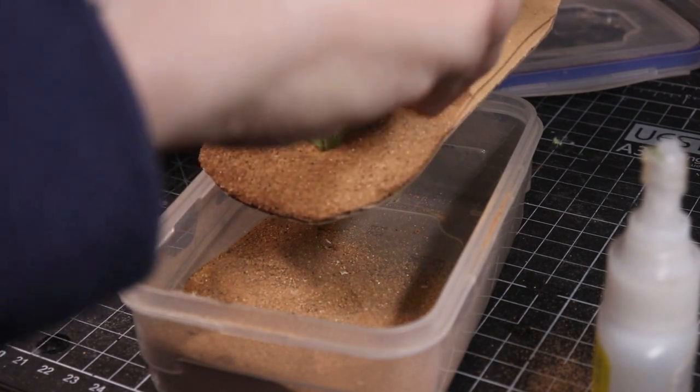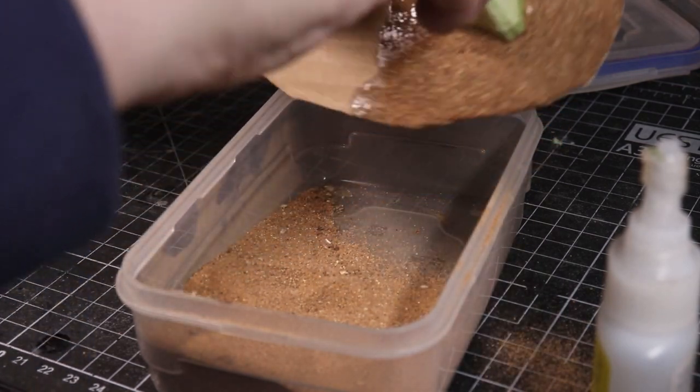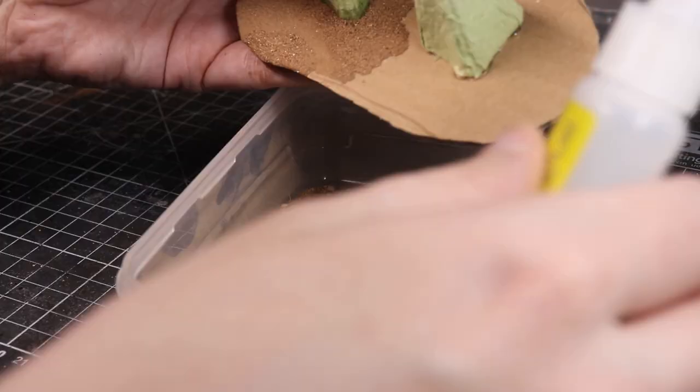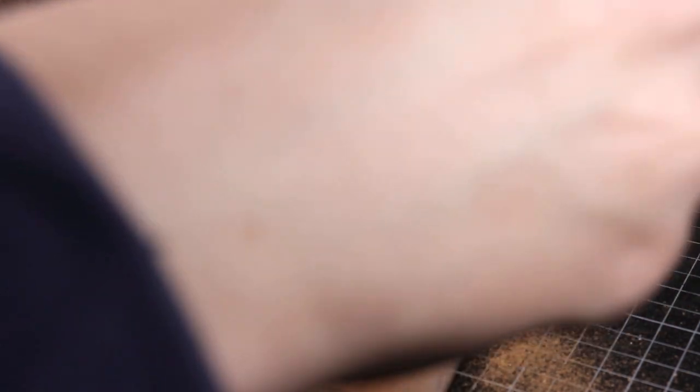The super glue is stinging my eyes - you can see there was a little bit of mist. I'll just go back in and put sand on that section, then do the middle bit here. Normally you'd just use PVA, but speed is of the essence. I'll give it a minute to dry before spraying. I should be wearing goggles and have the window open - wear your personal protective equipment, don't do what I'm doing.